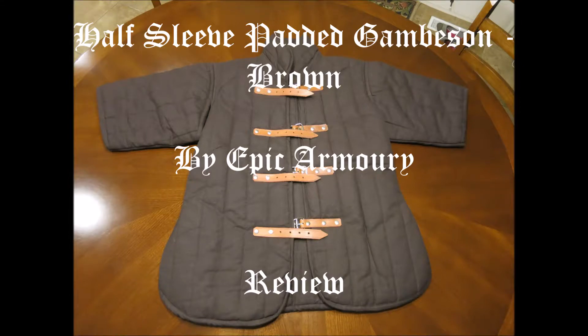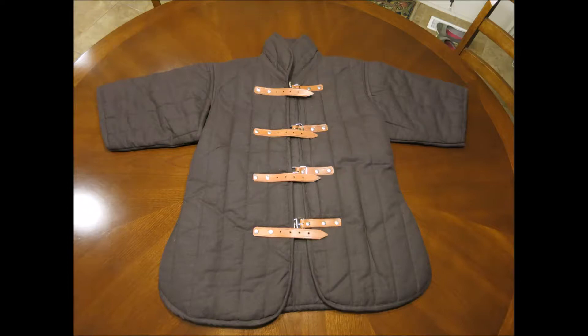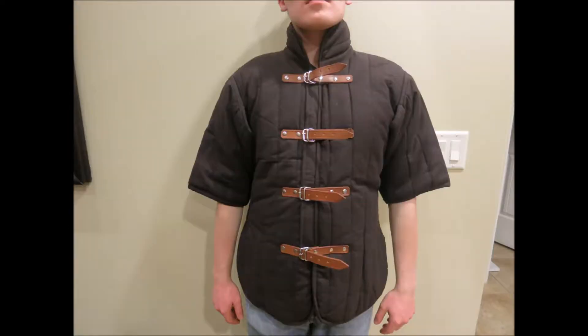The Half Sleeve Padded Gambeson in Brown by Epic Armory. Overall appearance looks great. The color is great, the design is good, and the straps look authentic. All that is good. Though the buckles are a little bright, but the small size makes them a little noticeable.